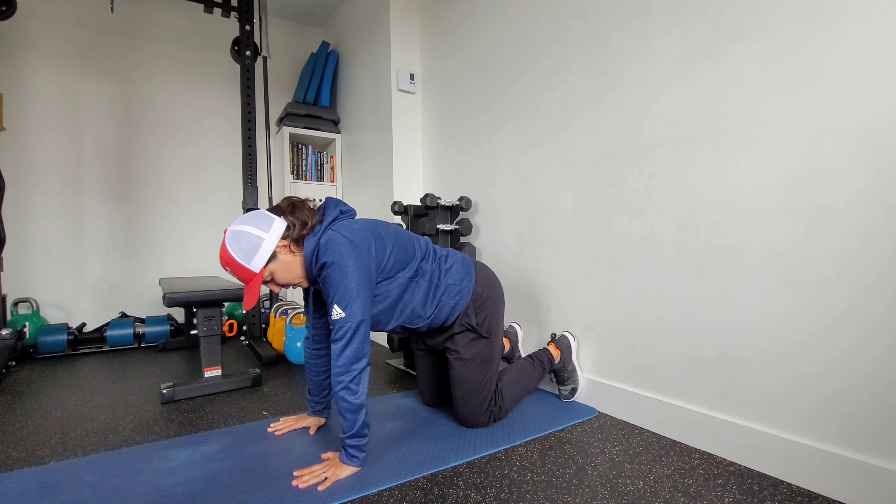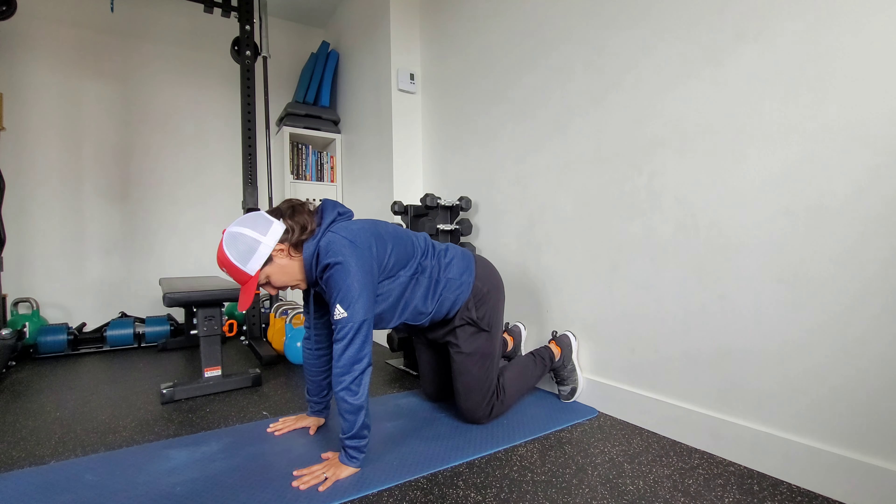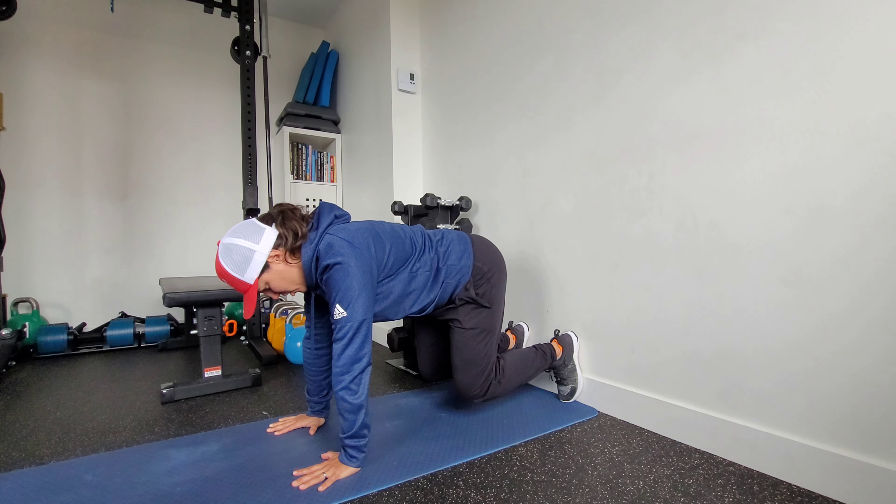Then we're going to hover our knees off the ground by driving our whole foot — in particular the heel — into the wall. So this is our start position.